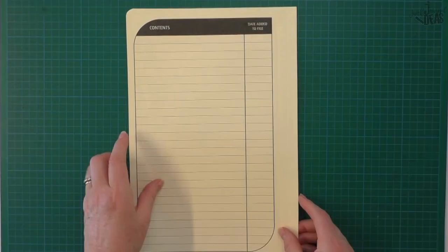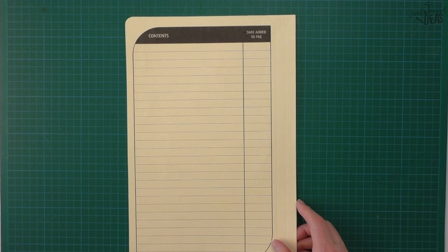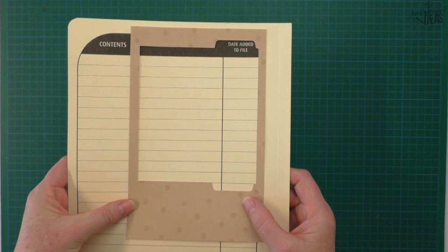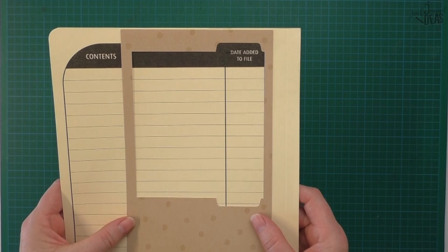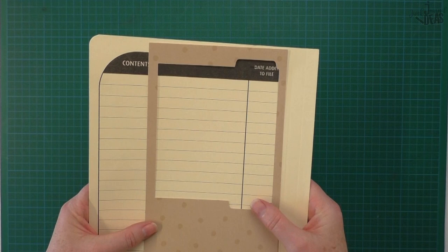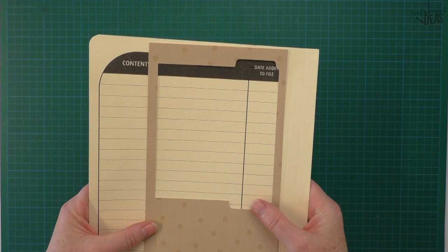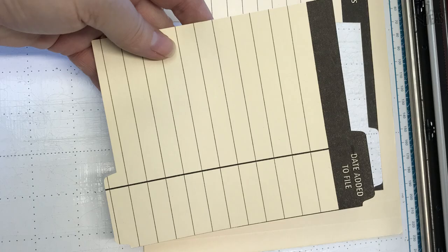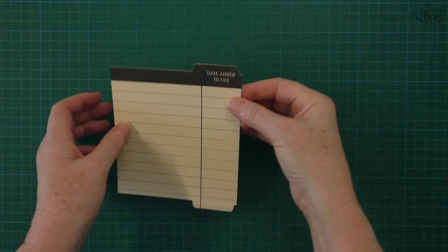I've got this printed back of a manila folder and I like this. What I've done is taken the off-cut left over from the scan-and-cut machine. When I sit it on here I can see that I can actually place the pattern on the scan-and-cut to cut out that area. So I'm going to put this on my mat, scan it into the machine, place the pattern right there, and cut it out so I can use this area and turn it into a nice little file folder - it's the smaller size.